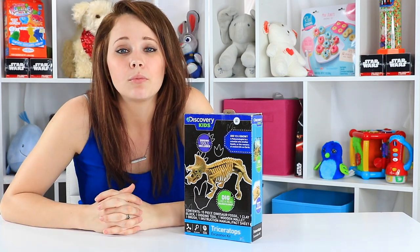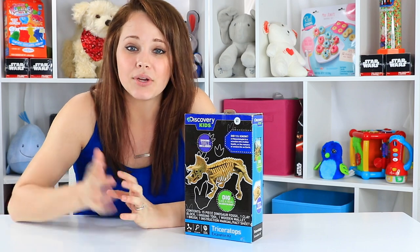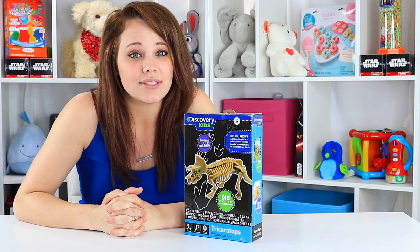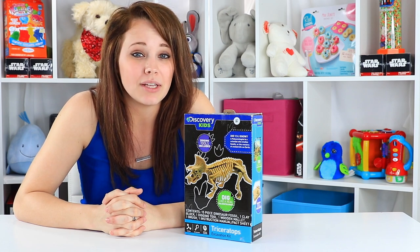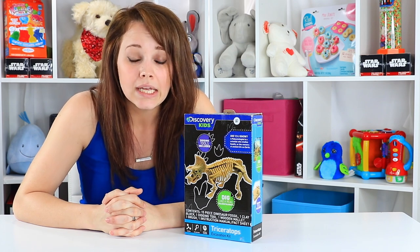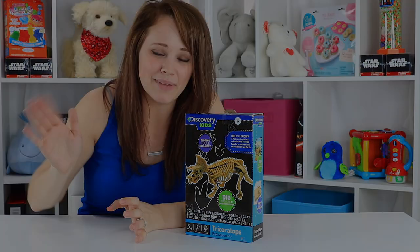If you want to be here for more top 2017 toys and some really cool hands-on science-based toys like this one, make sure you hit that subscribe button and check us out at ToyNotes.com. I am making sure to stay on top of all the projected bestsellers and everything that's going to be on your kids' wish list this year, so you know all about them before you go shopping and can get the most bang for your buck. So until next time, bye!